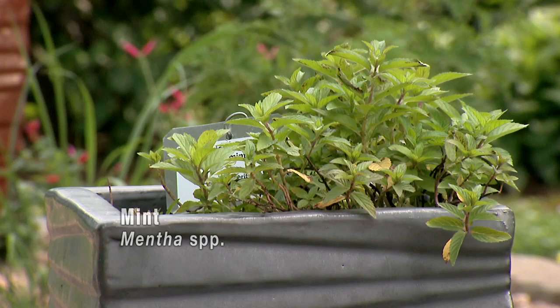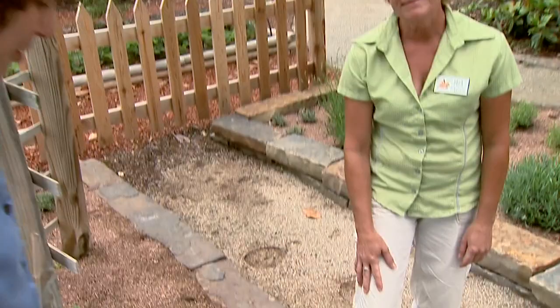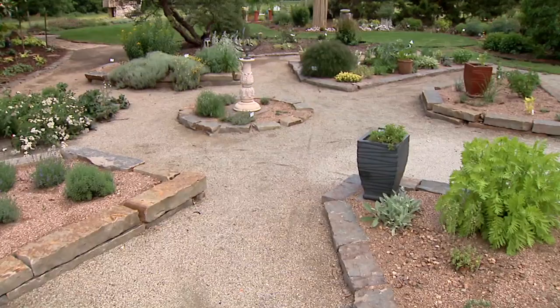Yes, for the same reason I put the horseradish in the container — we love it, but we can only take so much of it. Mint certainly does love to spread. Well, Laura, thank you for introducing us to the herb garden. We'll come back and visit you and look at some of these individual beds later.